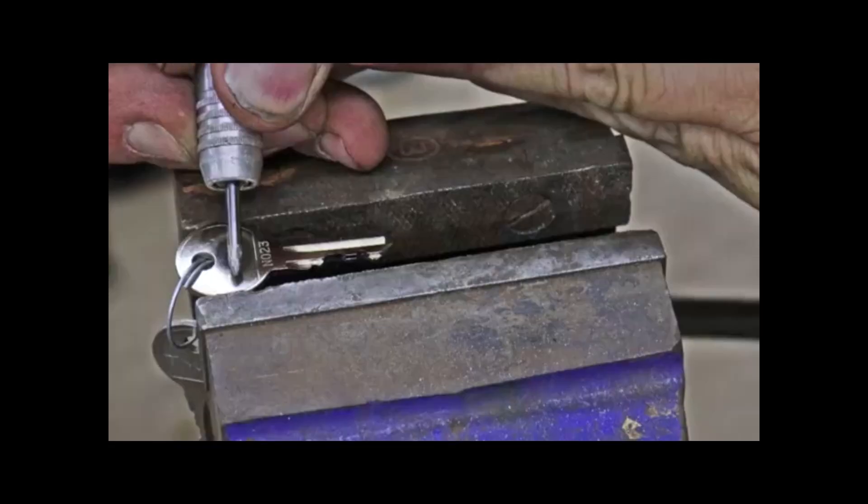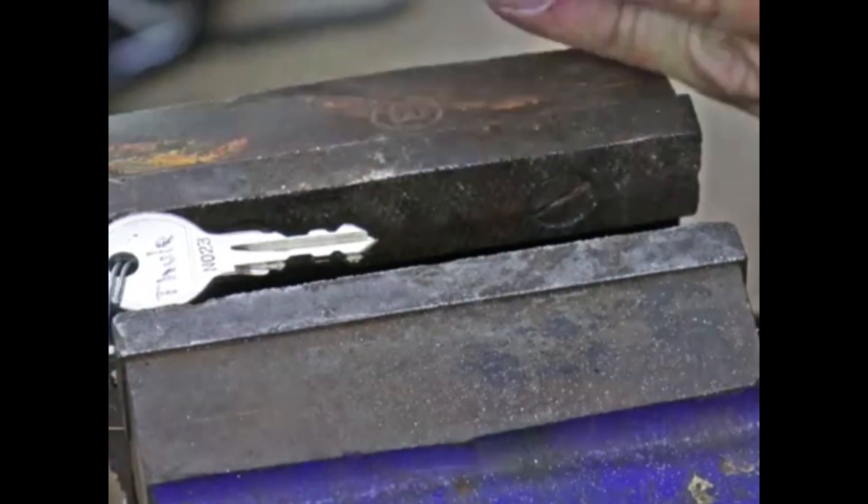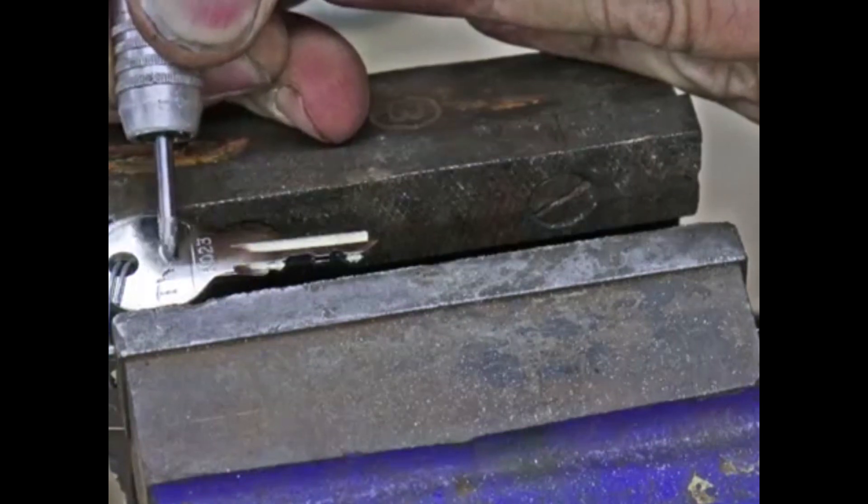Being that the keys were not marked with the Thule logo, I decided to engrave Thule into the keys so I know what they are for. After all, what else would I put on them? Don't answer that.